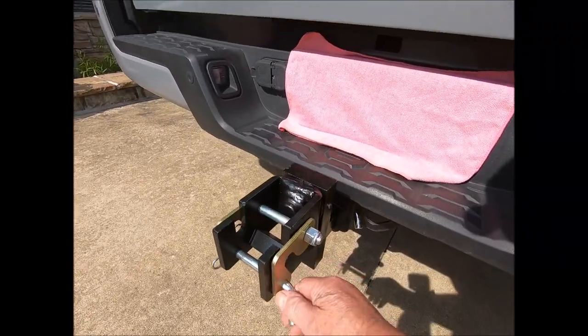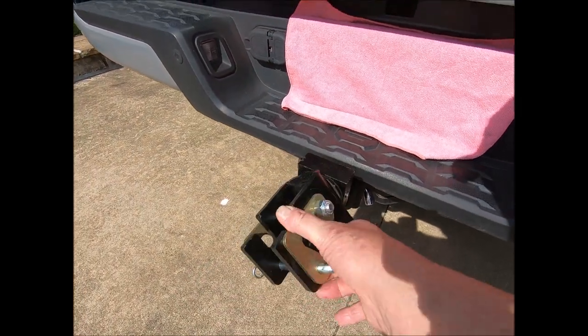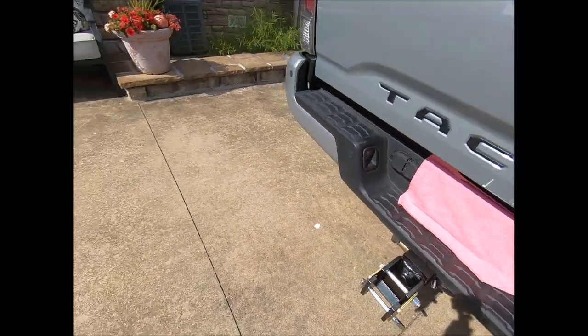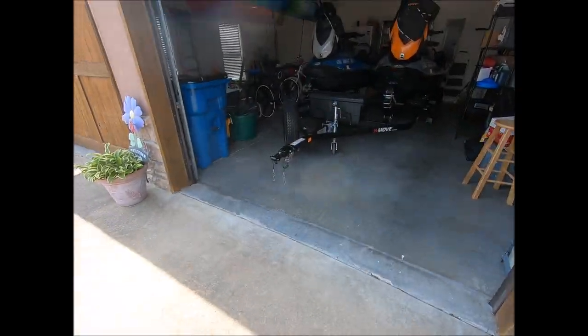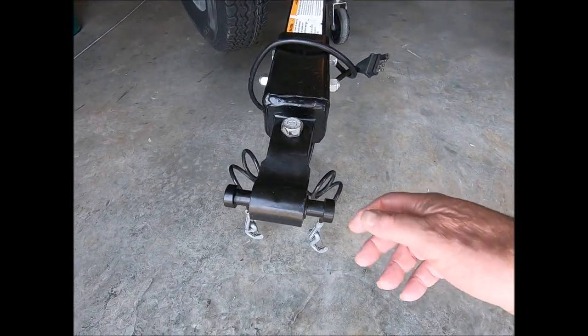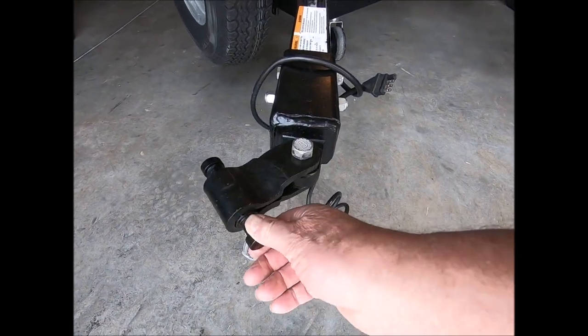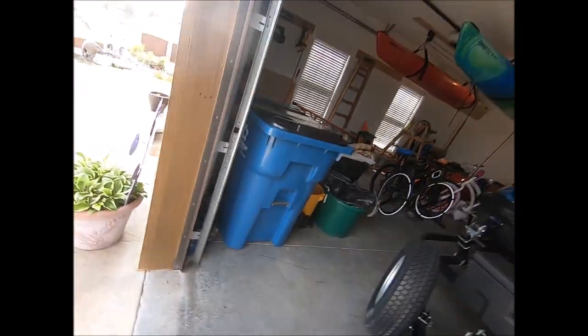As you can see it slips in here and this rotates, and then you can see the end that's on the trailer slips right down in that slot and it rotates this way. There's very, very little play if any.